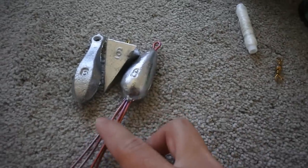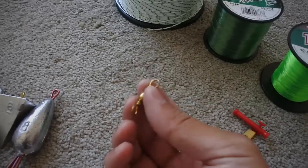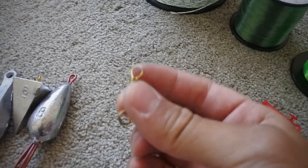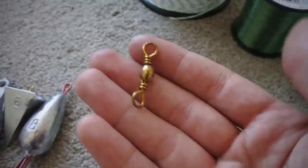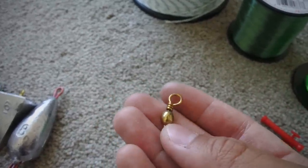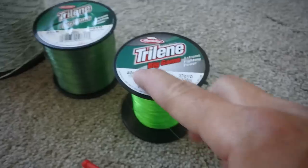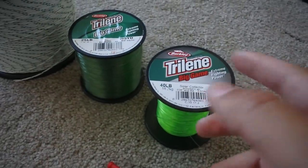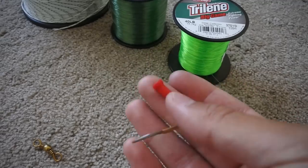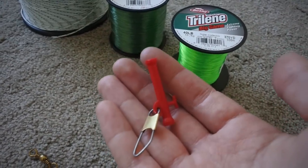So with that being said, we have three types of weights: bank sinker weight, pyramid weight, or a weight with wire claws. Moving over to the next important thing — this is a swivel, and you can use almost any swivel. These are very cheap swivels. As long as it can hold like a hundred pounds you're more than ready to go, considering that your main line is only 40 pounds or 50 or 30 depending on what you use. And then next is a slider, which will be used for our second method.